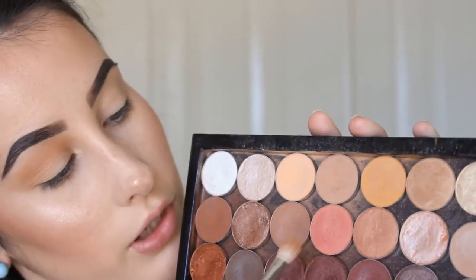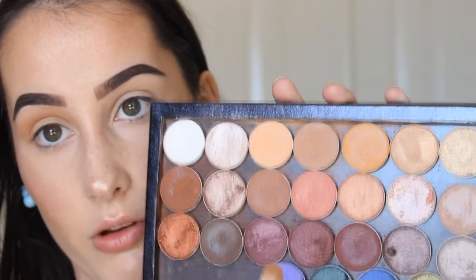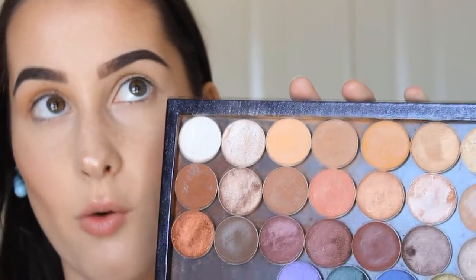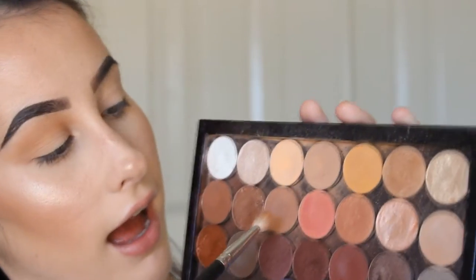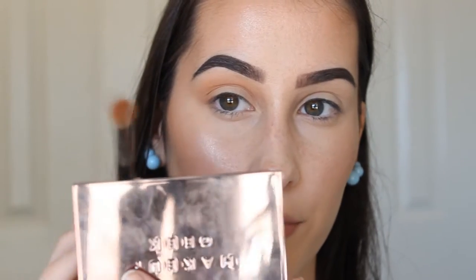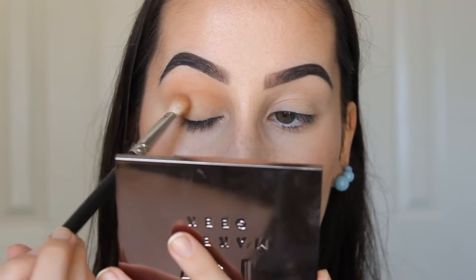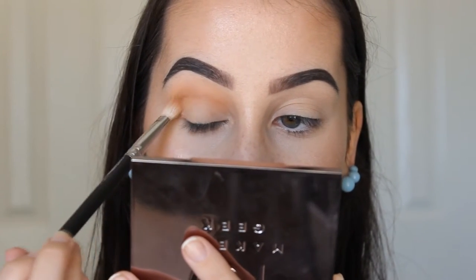The next shade I'm going to use is Frappe, also by Makeup Geek — all these eyeshadows are Makeup Geek, though not all of them. This is just a really warm, reddish medium brown. I'm going to use my MAC 217 to tap off the excess because you don't want any fallout, especially since I've already done my whole face. I'm just going to place it right into the crease.